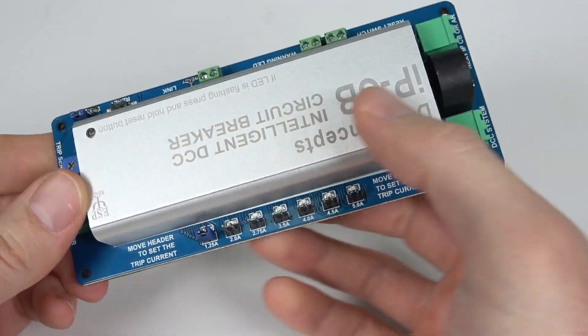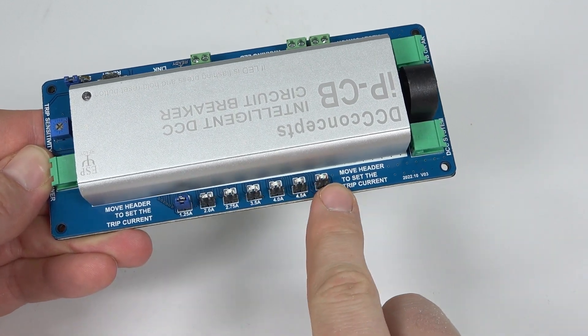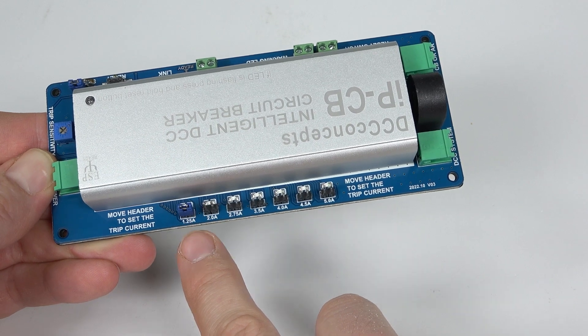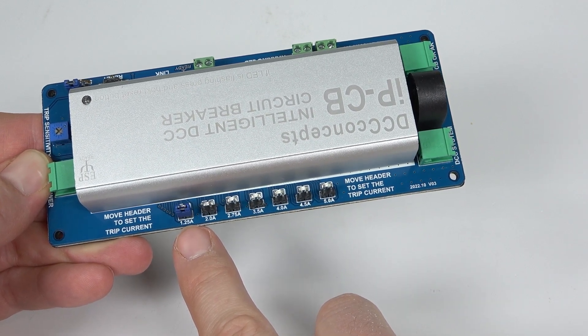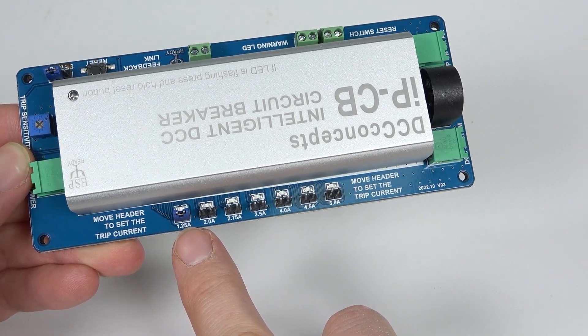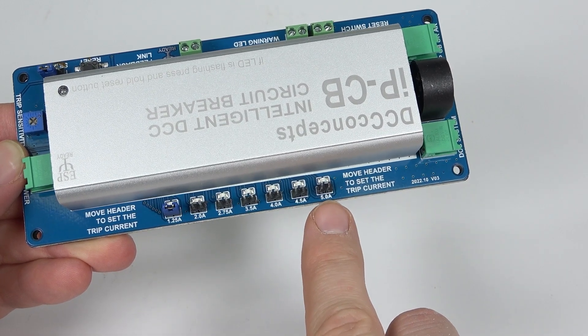You can change this little header on these different pins here to change the trip current. We've got 1.25 amps as default from the factory, and we can change it up to 2, 2.75, 3.5, 4, 4.5, and 5 amps.